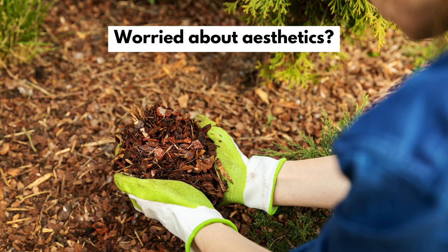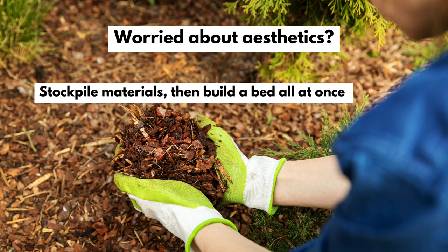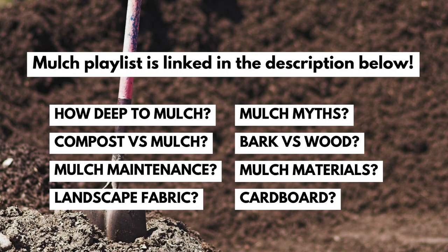If you're working in a front yard where neighbors care about appearances, you could stockpile materials in the backyard and then get a bed done all at once, or use a method that focuses only on arborist chips. Some people don't like the look of arborist chips, so I know folks who top them with a bit of a prettier bark mulch. There are pros and cons to every mulch material, and I'll link to my mulch playlist below so you can consider all your options.